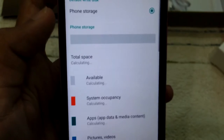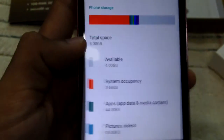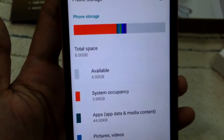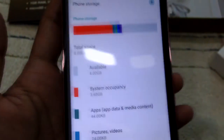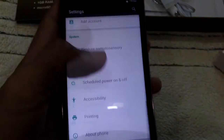Let's check storage. The total space is 8 gigabyte, but the internal ROM itself occupies about 4 gigabyte, so you get another 4 gigabyte available. You can extend it by using an external SD card.